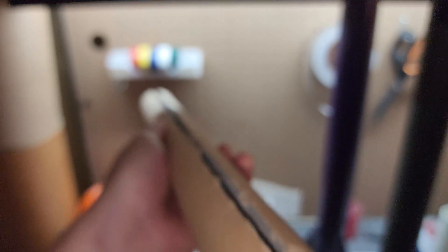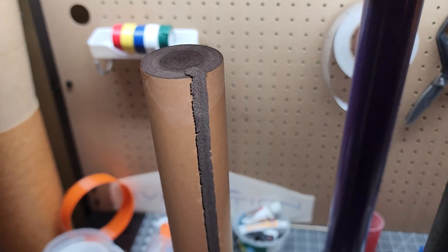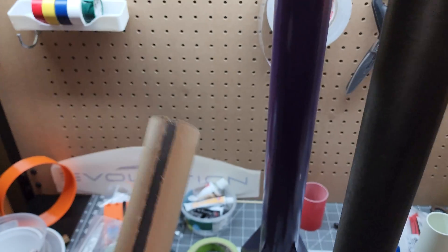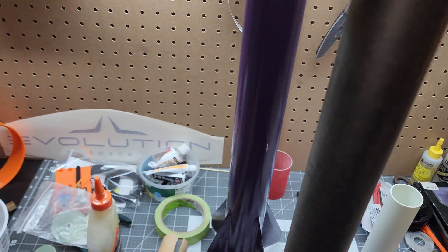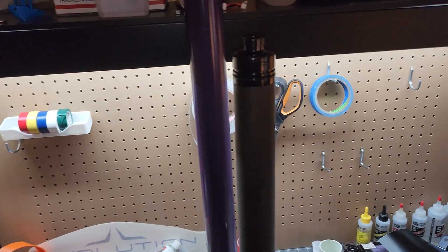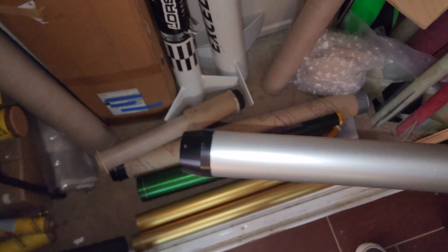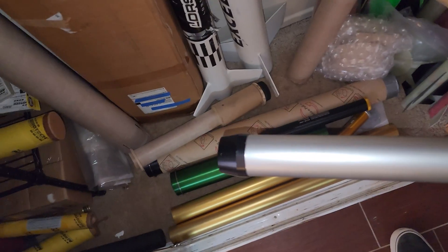We're going to let this dry and then put the propellant grain back in. Then we're going to use what seems like an absolutely unreasonable amount of high temp grease, and then it goes in this motor casing. We even got the tail cone closure — shout out to my friend Josh for donating the tapered CTI-54 closure to the cause. I'm going to get back to work now.